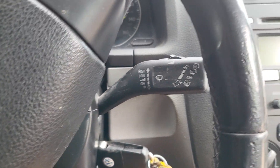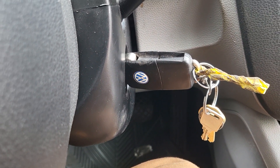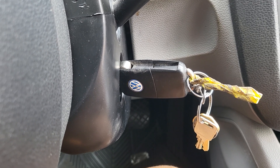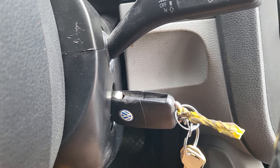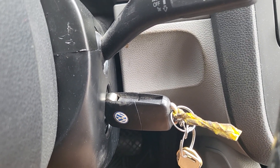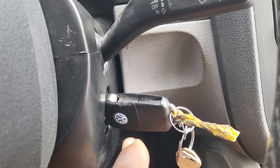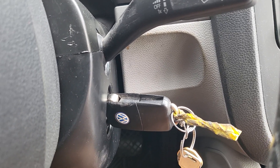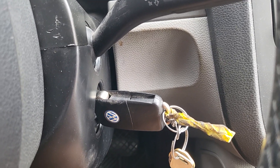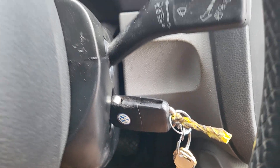What I want to say is: if you are trying to replace the ignition switch or ignition cylinder, try to change it while the battery is disconnected. Try to get the right key — try to change the blade or remove the blade from the donor key and put it into the original key. Do something, but do not try to turn the ignition or try to start it. You will lock the system.